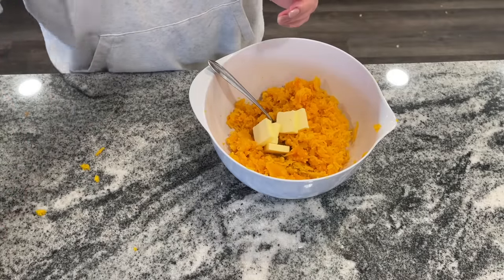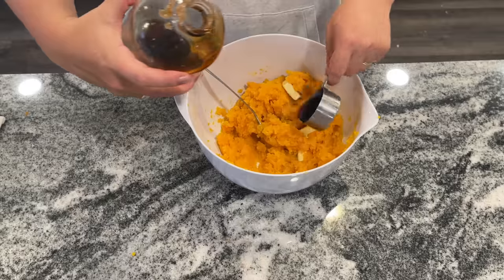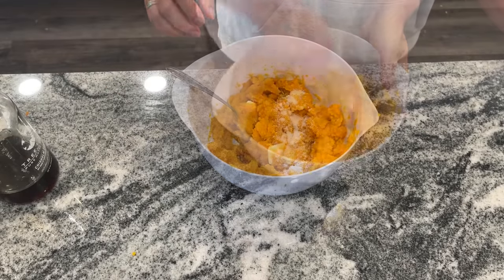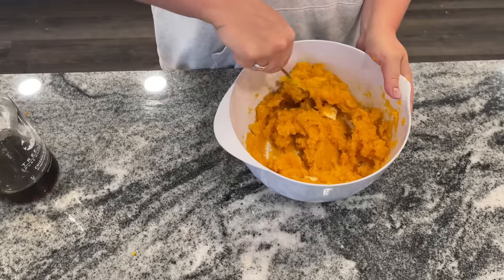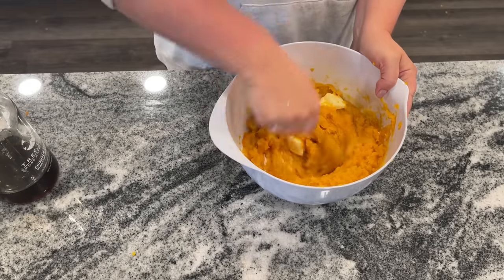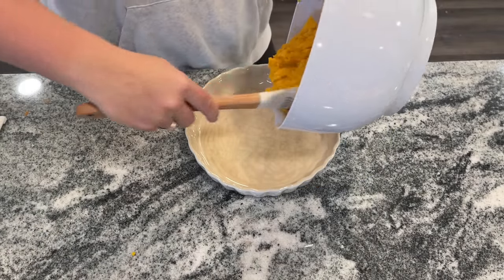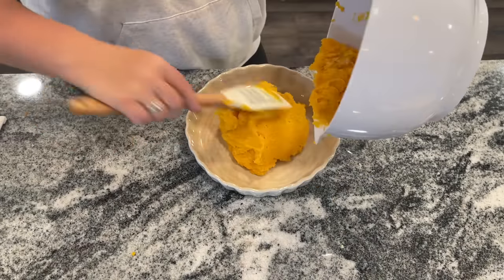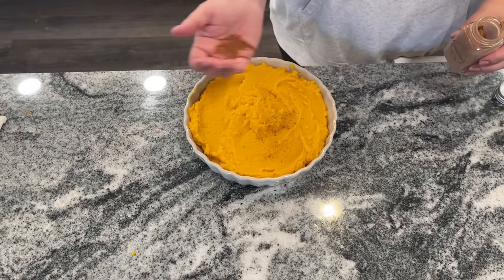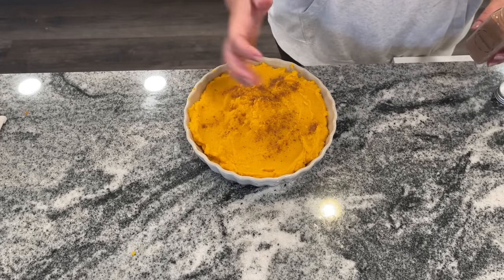To that you want to add six tablespoons of butter cut into pieces and a quarter cup of maple syrup. You want a dash of salt. If you are not using the ricer you can use a potato masher or puree with a food processor. Then you just want to spread it into a small casserole dish and sprinkle it with cinnamon, keep that warm in the oven until serving, and it's absolutely divine and so simple. This is another one that's going to be great to make ahead.